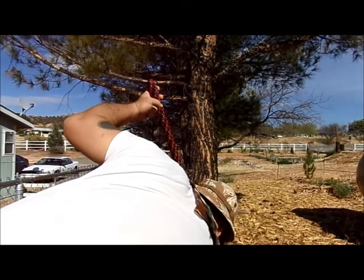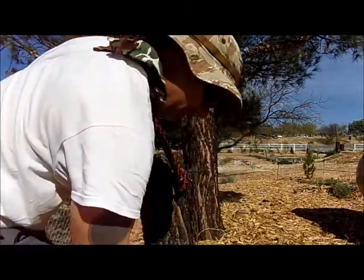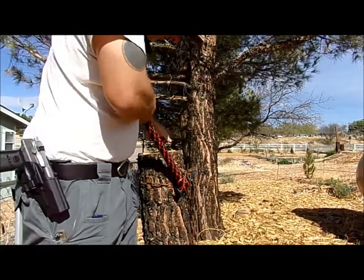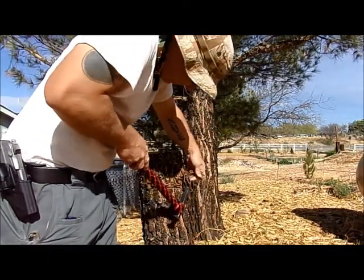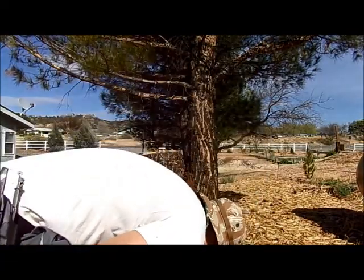See where it busted. Here's the little arm. Let me try and hook back into the chain here instead. Here's the other piece.